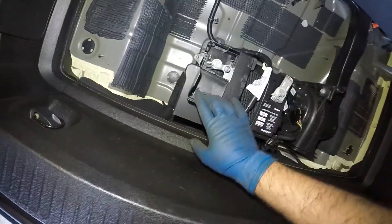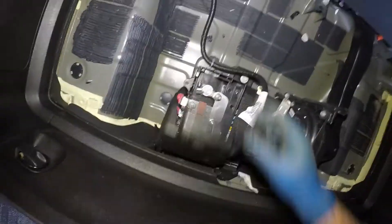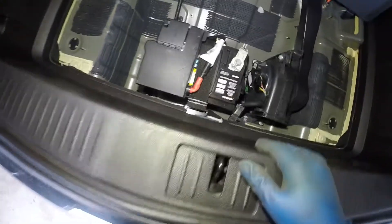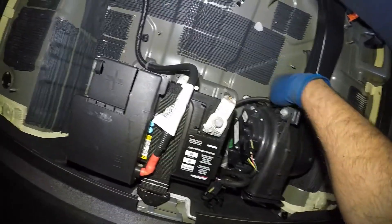This battery is very simple to replace. What we're gonna do is remove this little retainer here. We're gonna take off the 13 millimeter bolt here, and we're gonna take out this vacuum line — this is the windpipe here. We're gonna put that back in later on.